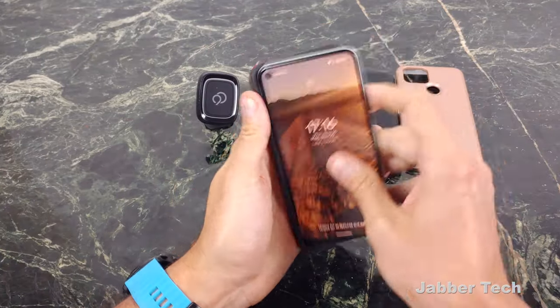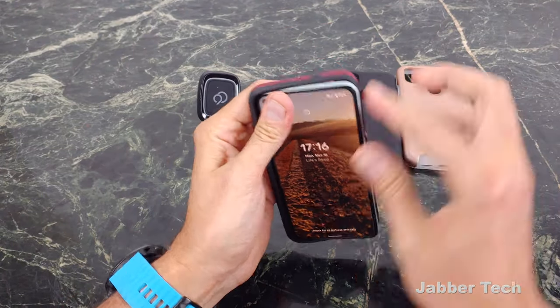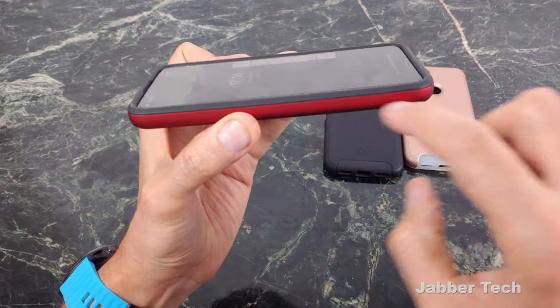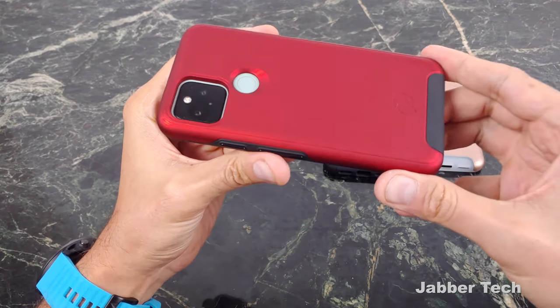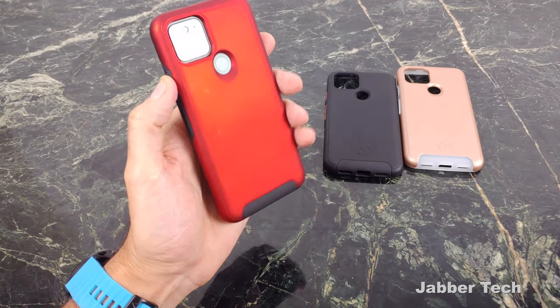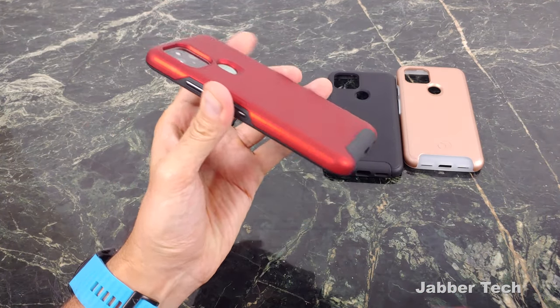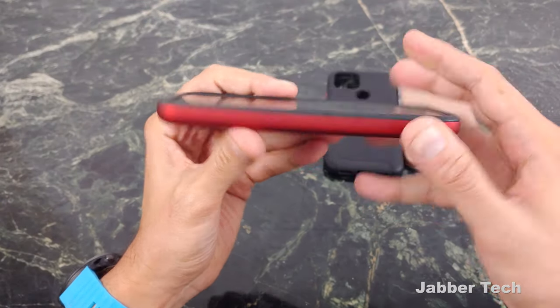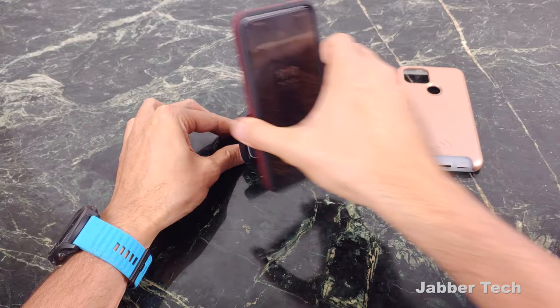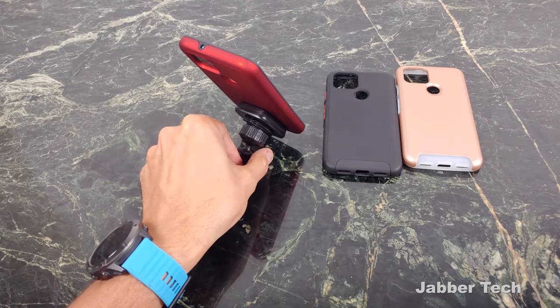Finally, the last one I want to show you is the red Cirrus 2 case. I actually like red, so I'm probably going to keep this one personally. You get that same great protection — that same 10 feet of drop protection. I think it's a nice design, a very nice looking case. When you're ready for that road trip, when you're ready to be that road warrior, just go ahead and plop it on in — super, super simple.